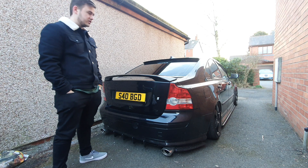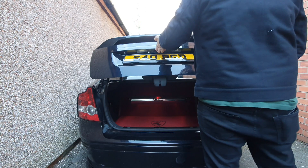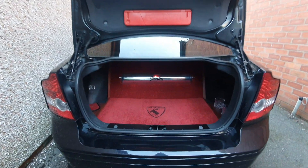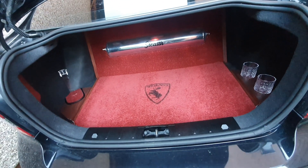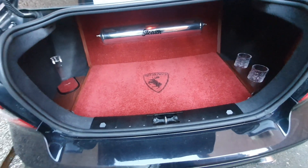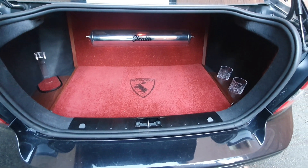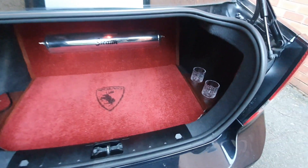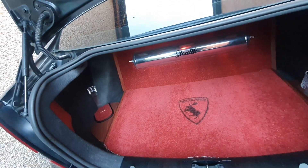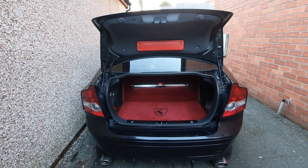We'll go into the pièce de résistance, which is the boot build — my whisky-inspired build. As you can see, it's all red carpeted. Whisky is currently not in here; it's in the house because it's cold, I don't keep it in the car. All this was done by myself — everything you see on the car, all done by me, which gives me a bit more pride in my work. There are lots of bits of wood trim, all shaped to the bumper. I need to get some rubber edging to clean that up, but you don't really see it so it's not too much of an issue. It complements the car nicely and matches the rest of the build inside.